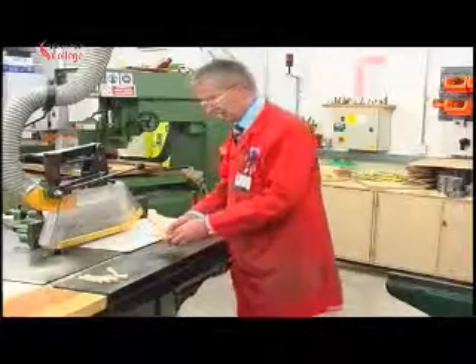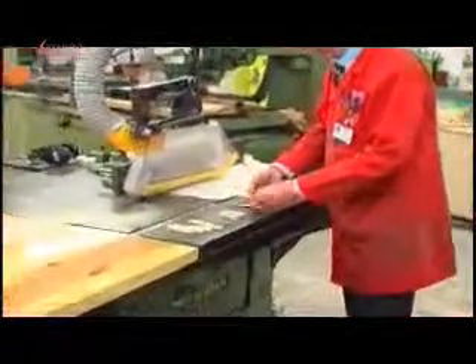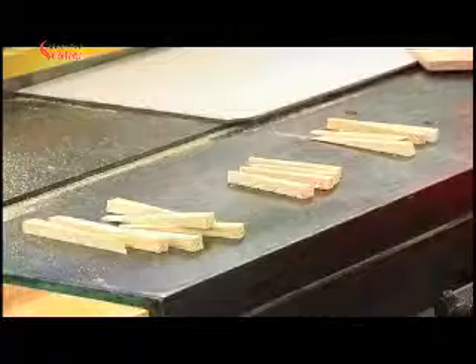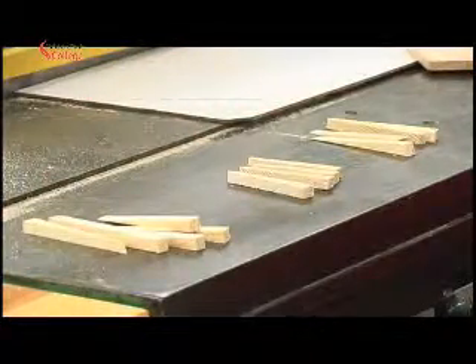And we'll put those there. Then a handful of wedges that we cut second, we'll put there, and then the ones that we cut third, we'll put there. The first one's ideal — nice, long, tapered wedges.